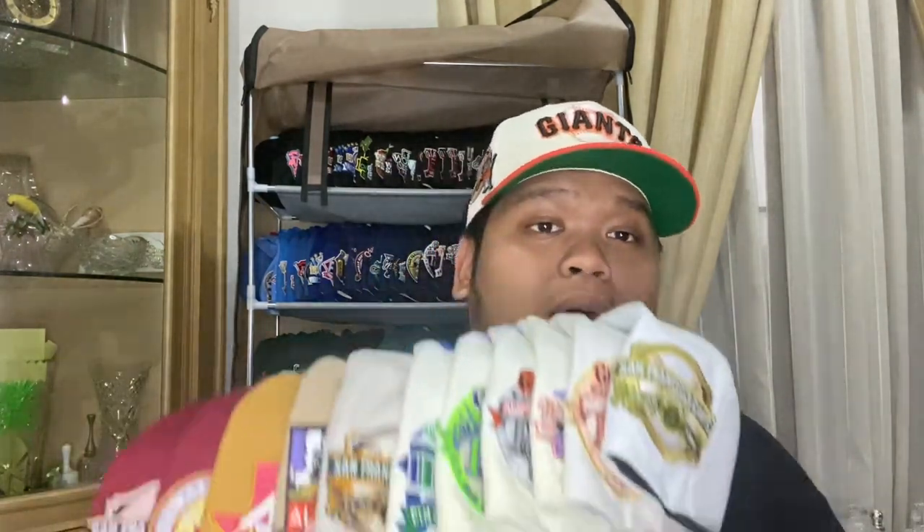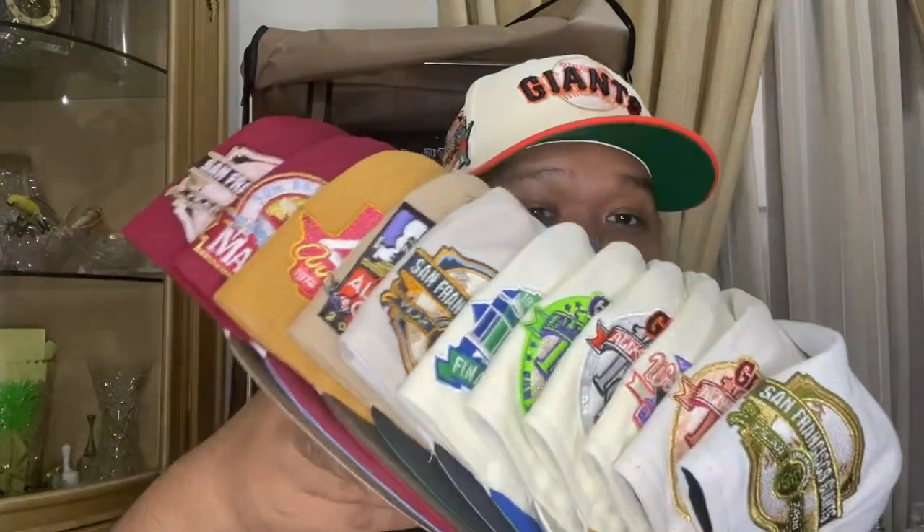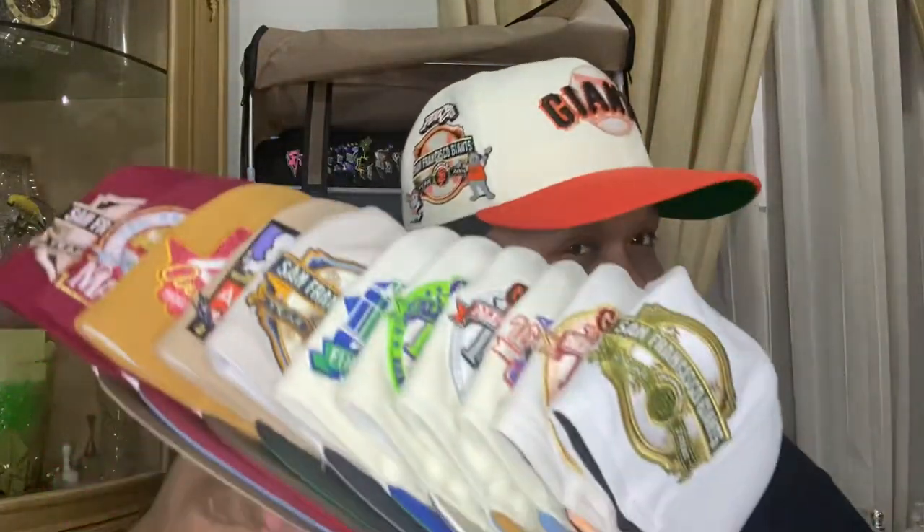Alright guys, that's gonna be it — those are all the hats and the one pin we unboxed today. Count them up and let me know in the comments how many hats there are. A lot of dope hats, a lot of Giants hats specifically, as I am a Giants collector. Thank you guys so much for watching — please leave a like and subscribe if you enjoyed, comment below with any questions, and I'll do my best to get back to all of them. This has been your boy Pablo, signing out — peace.